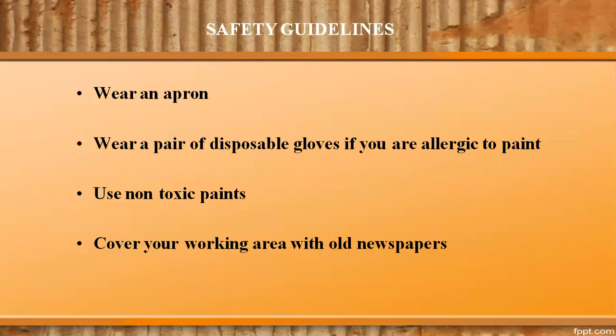The safe handling of all materials before, during, and after the activity is of utmost importance. Let us consider the good practice for printing: wear an apron, wear a pair of disposable gloves if you are allergic to paint, use non-toxic paint, and cover your working area with old newspapers.